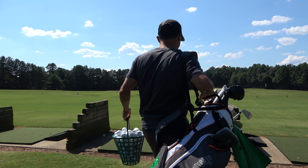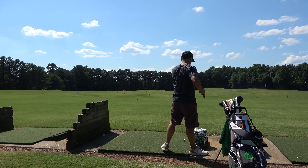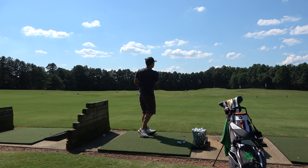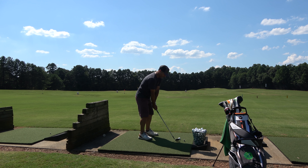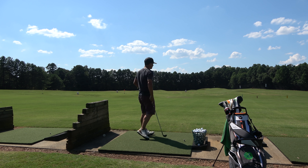Beautiful facility here at the Georgia Golf Center — they have grass and mats. Today we're on mats and my bucket of balls cost me $13, a little on the steep end. They have covered and non-covered stalls, but I wanted to torture myself in the 90-plus degree weather, 100% humidity, and go uncovered to get used to this new environment.